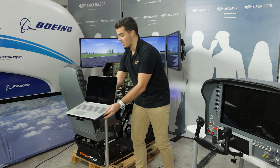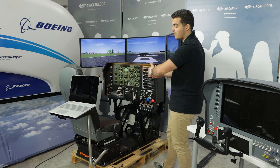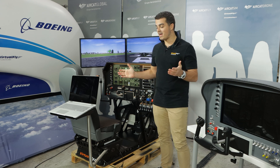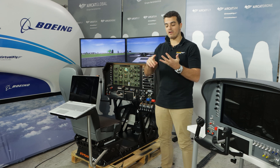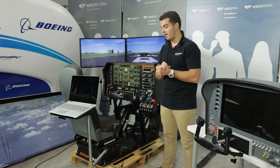The best use is to have the instructor station behind the pilot. This way the pilot can be flying and doing exercises while the flight instructor handles any kind of flight failure, electric failure, changing the weather, or anything you can think of.